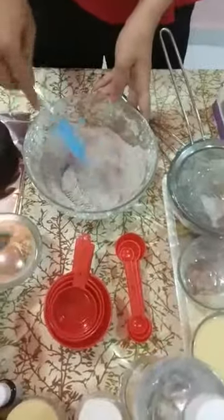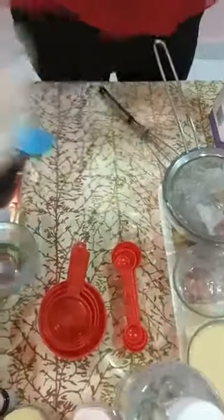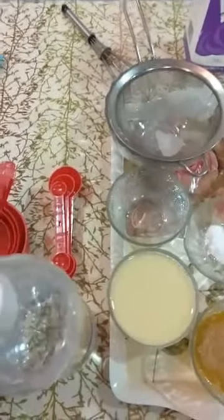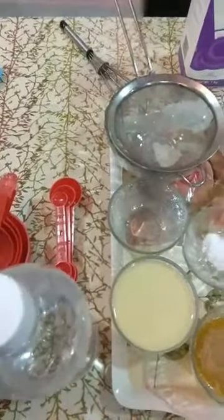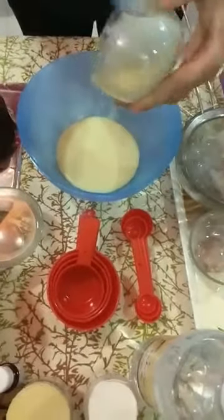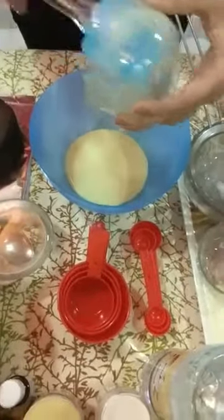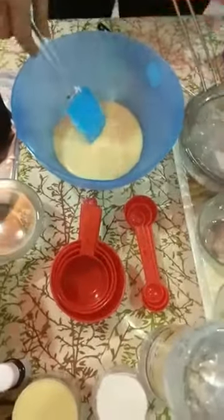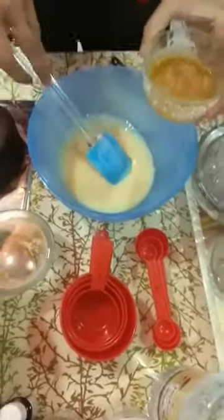Now we are going to take another bowl and keep the dry ingredients bowl aside for some time. In this new bowl we will add 200 ml of condensed milk and half a cup of melted butter. The butter should be at room temperature.